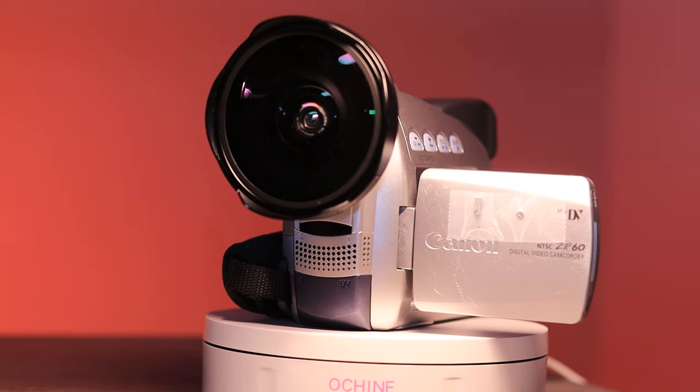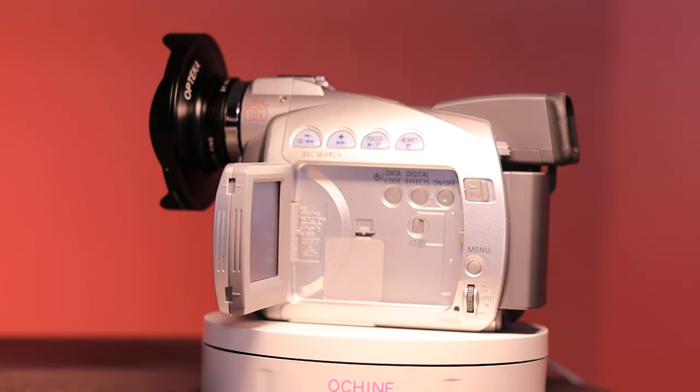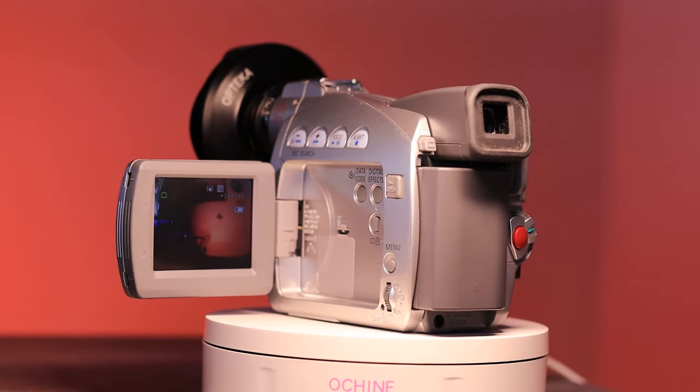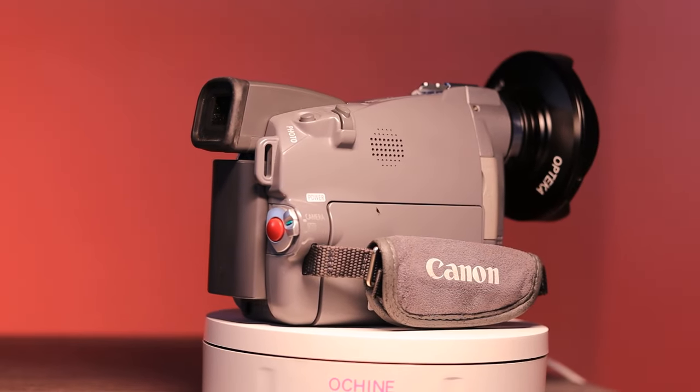If you can find an Opteka 37mm fisheye and you want to use this for action sports filming, the Opteka 37mm fisheye I have came with a few different size step-up rings that are smaller than 37mm. It comes with a 25, a 30, and a 30.5 along with a spacer ring. I'm not sure if the Valiez fisheye has those spacer rings included. But if you get one of those little 37mm fisheye lenses, just make sure you get a 30.5mm step-up ring so you can actually attach a fisheye to this little guy, because I believe 37mm is as small as fisheyes go.